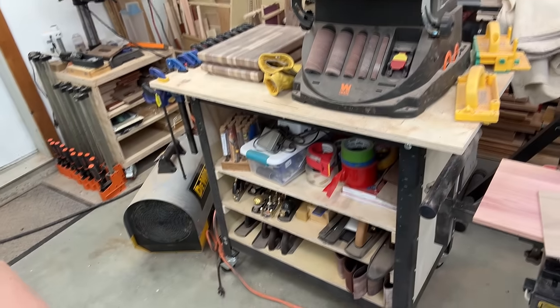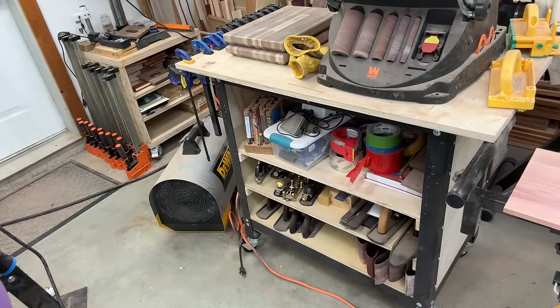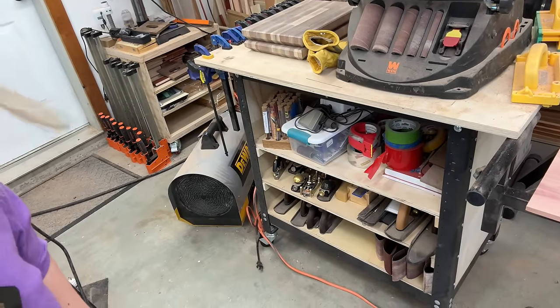Under the drum sander you can see it holds all my hand planes, screwdriver blades, and all kinds of junk.